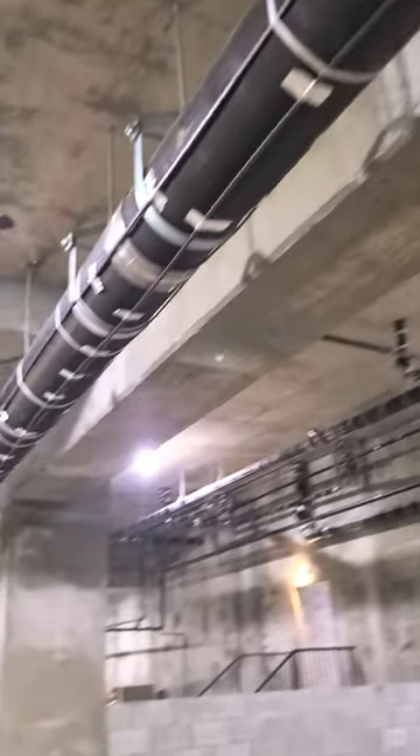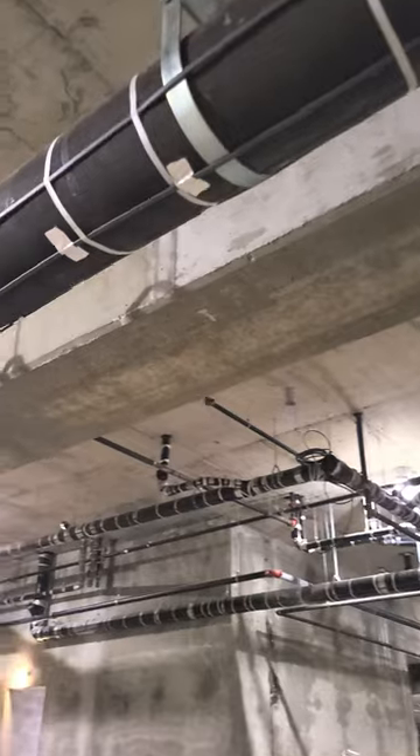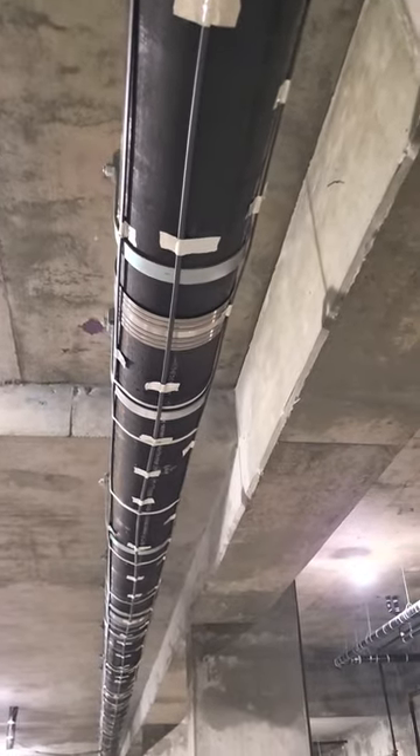The cable is installed right on the pipe using fiberglass tape and aluminum tape. You can see the cables — two on the side and one in the center, which must be at the bottom.